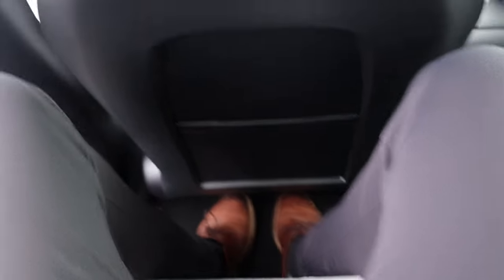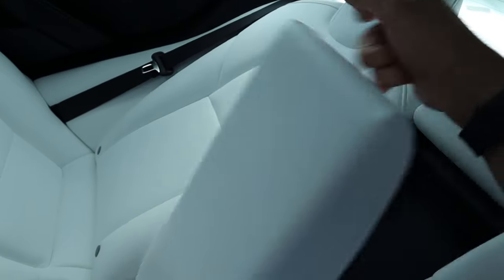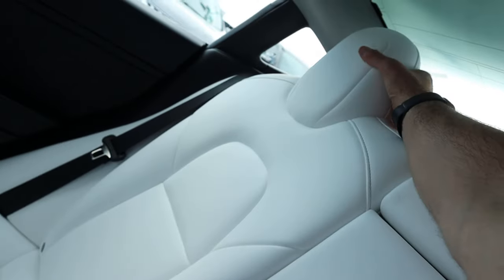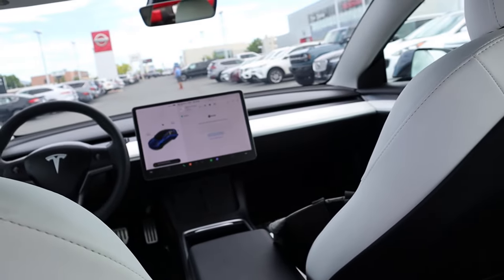Popping in — legroom. Actually fit back here pretty comfortably. Got a little storage pocket here and some vents as well. This interior is so bright, it's like almost blinding. And you can see with the cup holder armrest setup. These seats look really cool — look at how much padding there is. But anyways, let's head to the front.